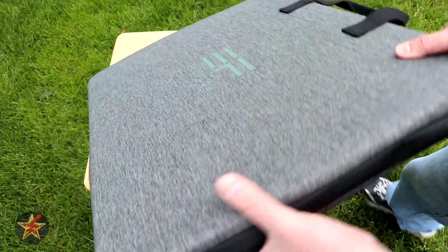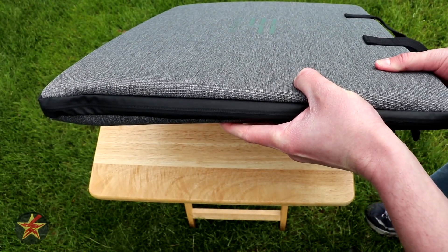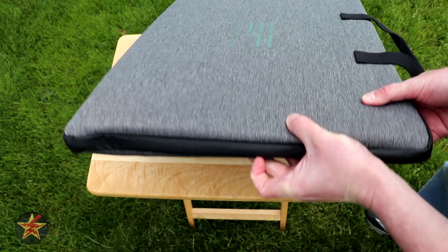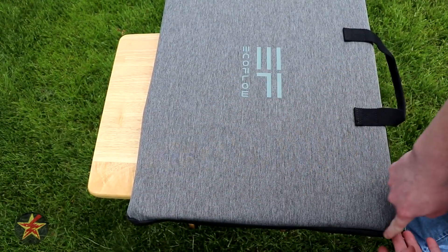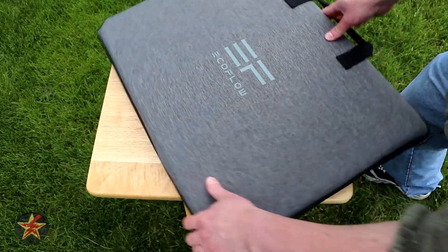One of the things I really like about the EcoFlow carrying case is that the zipper is webbed together and creates a seal around the zipper itself, so you don't have any water leaking in.